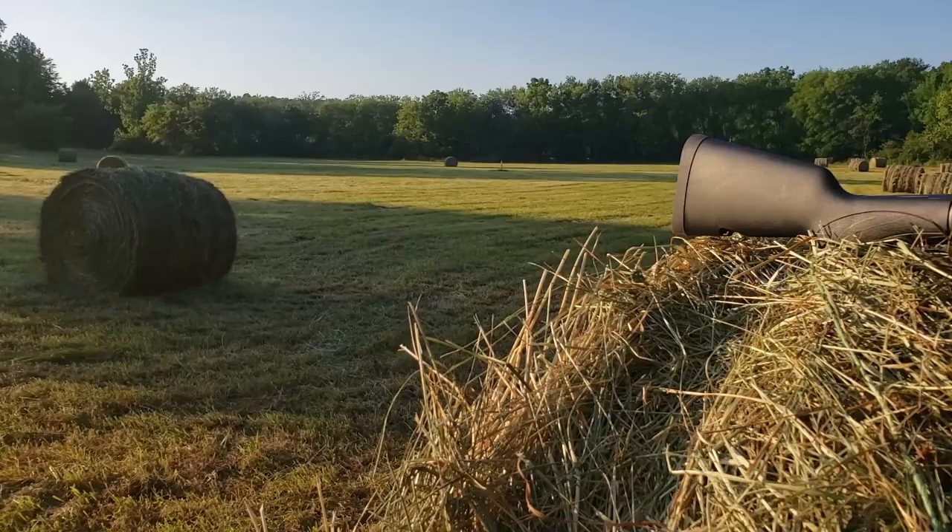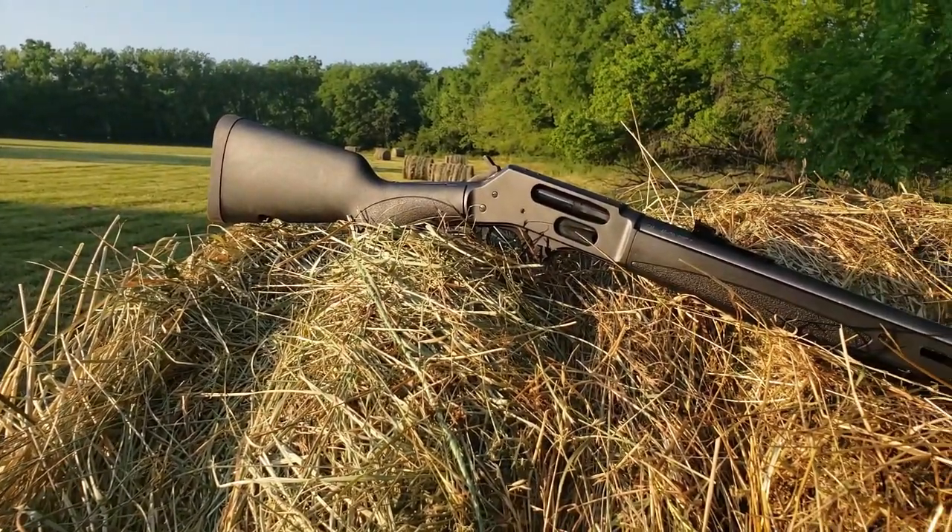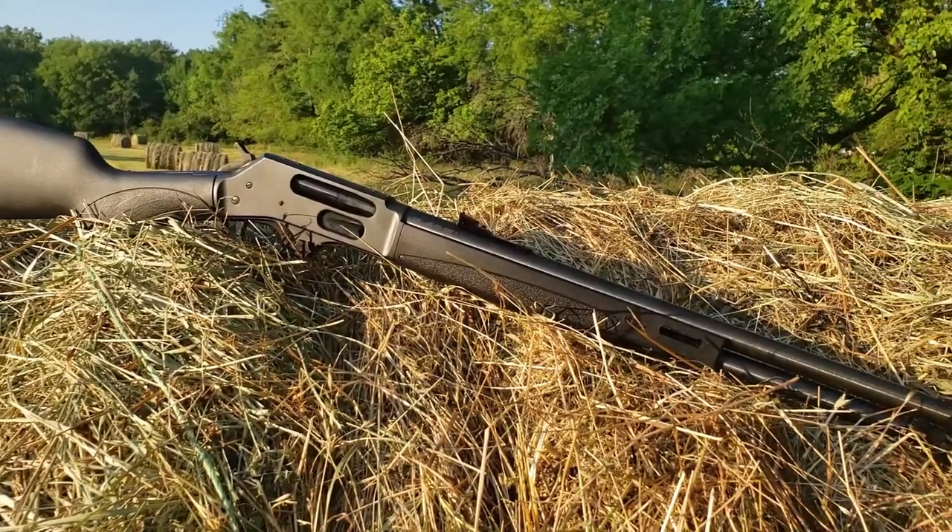Now the Comet muzzle brake pretty much excites me. I'm a big bore guy. I don't mind recoil, but if we can slow the rifle down just a little bit, that's a bonus.